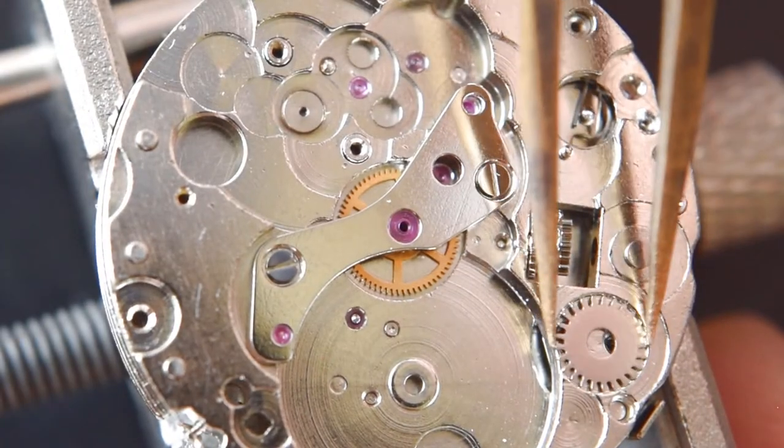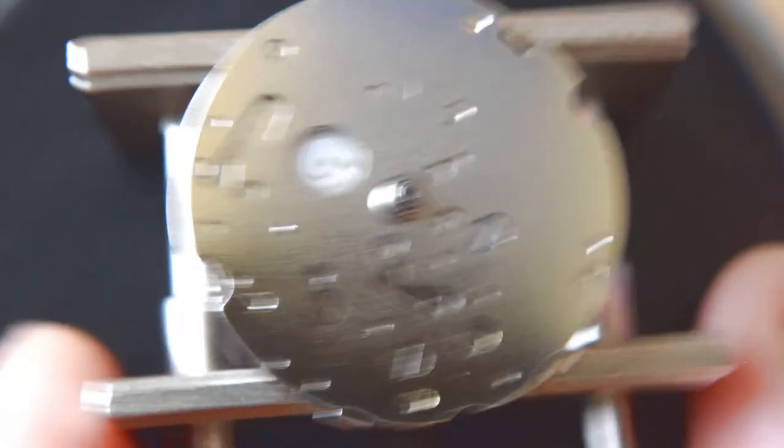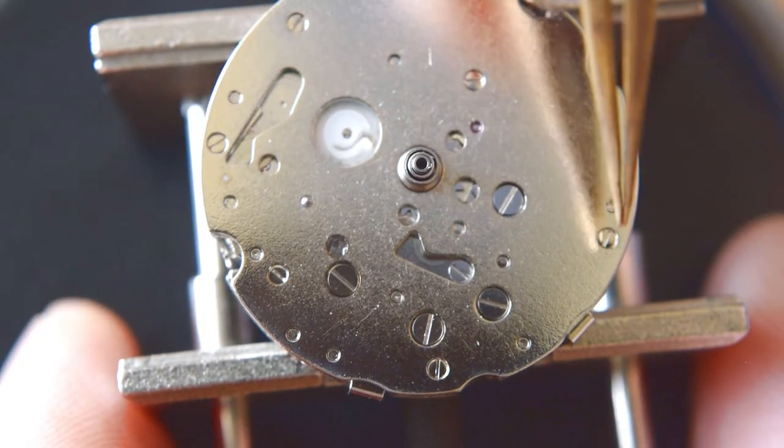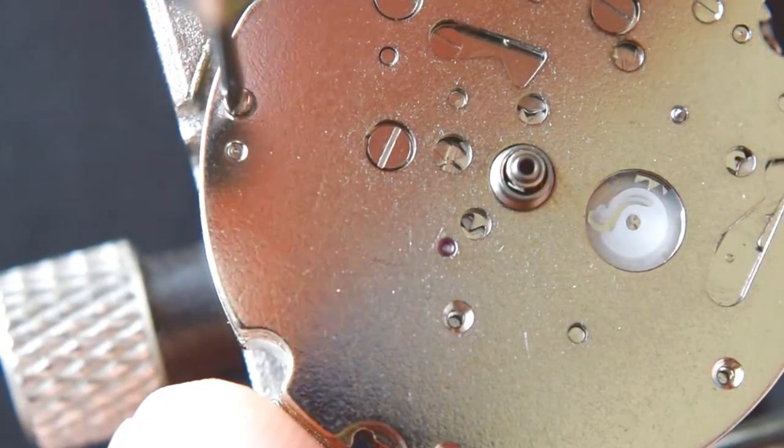Now the top plate, which I think is quite complicated — we have quite a lot of screws here. It will be a little bit challenging.